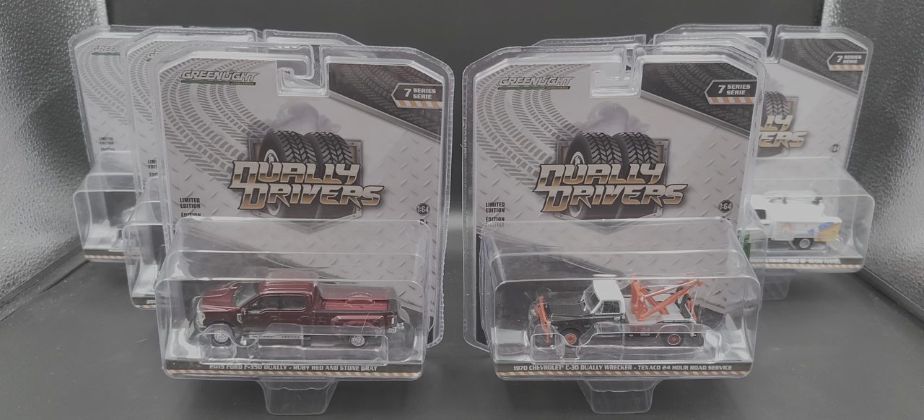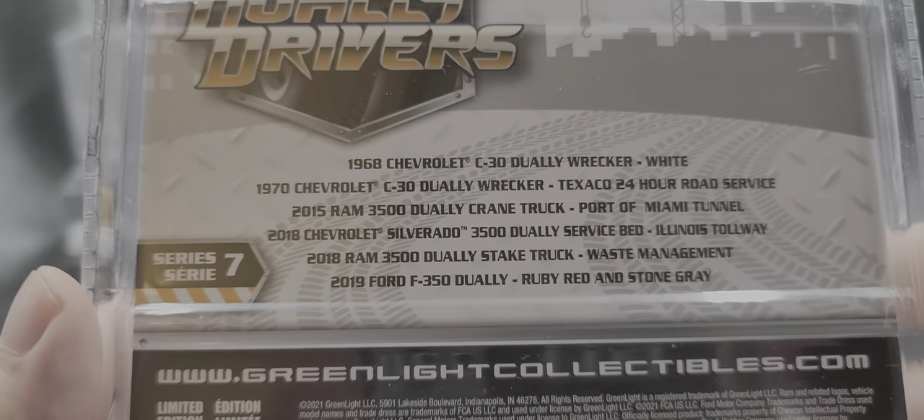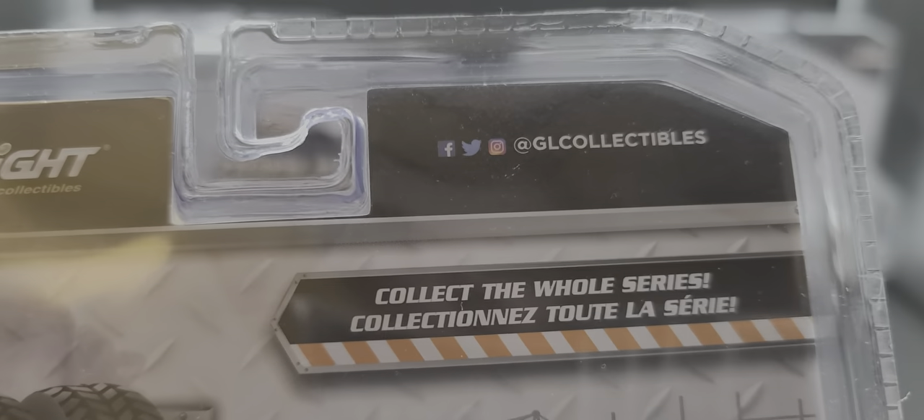The packaging features the Green Light logo on the top left, Series 7 in the top right, and Dually Drivers right in the middle, with the trucks centered nicely in the bubble. The back of the packaging features what trucks are included in Release 7 and all the Green Light Collectibles social media.